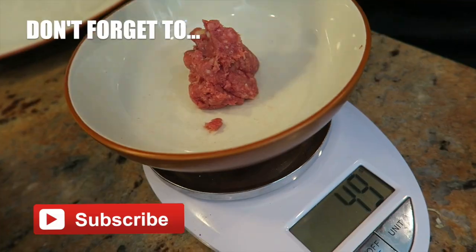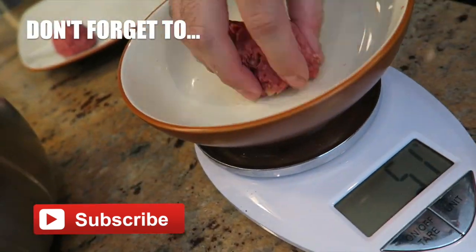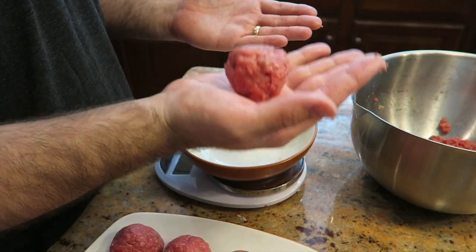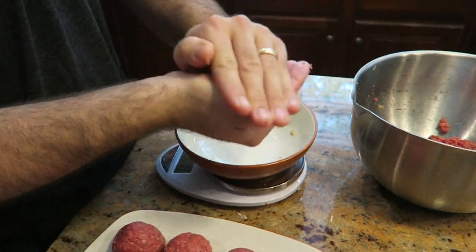We're weighing the meatballs at 50 grams each. If you don't care about being super precise, you can just eyeball and make 21 meatballs, because there's going to be three per serving and we're making seven meals. You want to make them really round — cup your hands like this.